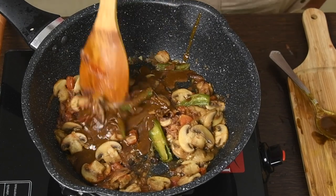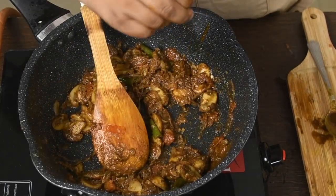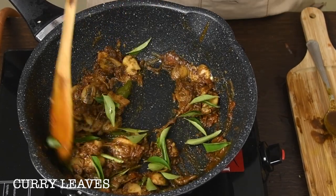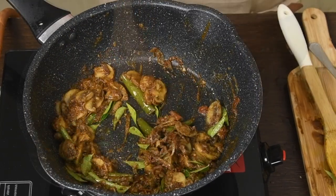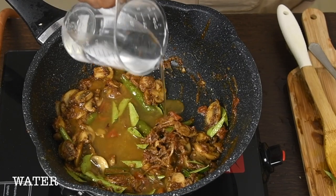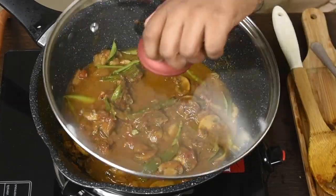Now mix. Let's add curry leaves. Curry leaves give more flavor to the curry. To adjust the thickness of the curry, you have to add water — it's a little bit too thick. Cook for 5 minutes.